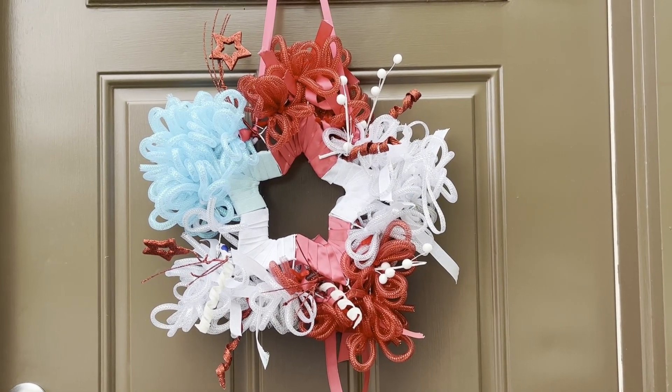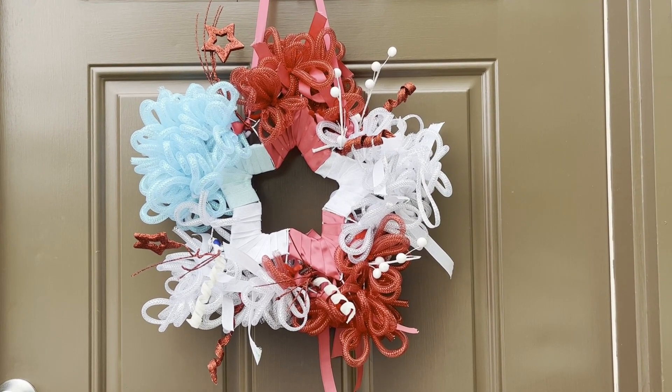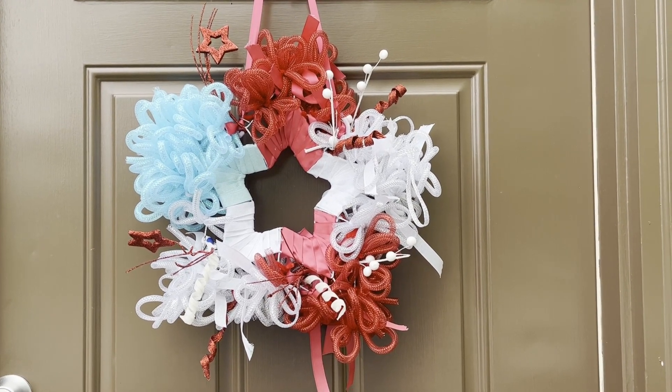Hi, this is Wendy from Needlepointers.com. I'm going to show you how to make this Star Patriotic Wreath. It'll adorn your door or any place in your house during any of the patriotic holidays.